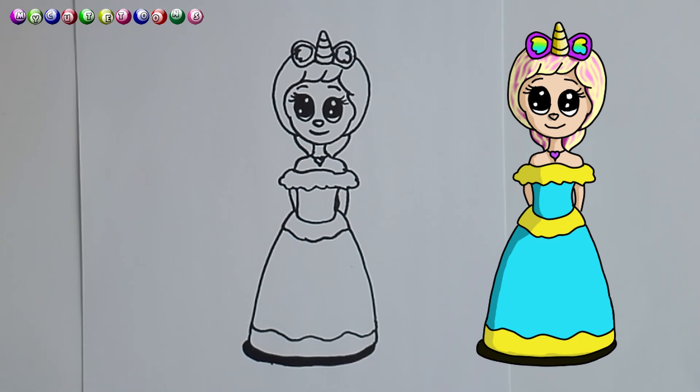I think she looks absolutely beautiful — what do you think? Take the colours, the crayons, the markers, or the pencils that you like — the different colours — and colour her in. I'm sure she's going to look absolutely amazing. Thank you for drawing with me, and please don't forget to subscribe to my channel and hit the like button. I'll see you soon.